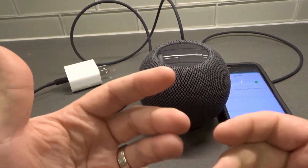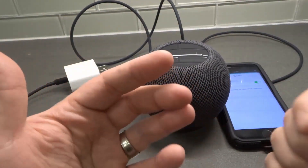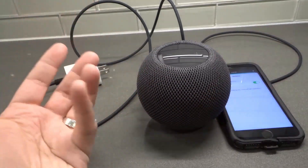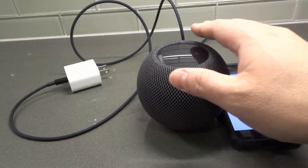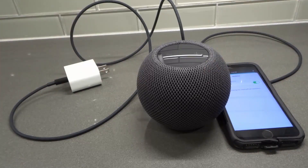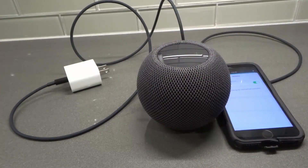If your HomePod firmware is not up to date, you can go through this and manually update it. Like I said, your HomePod should be updating itself automatically — but sometimes glitches happen, that's technology. If it didn't update itself and you think it needs an update, you can do it manually using the method I showed you. If you like this video, give it a thumbs up, leave a comment below, and subscribe for more videos. Thanks for watching.